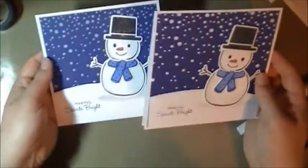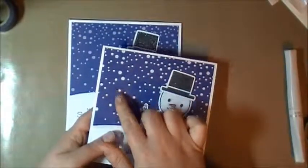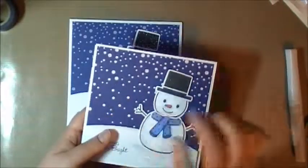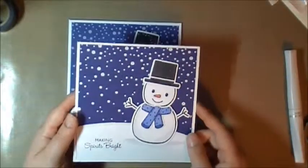Thanks for watching! I hope you guys attempt to make this. I really suggest picking up the Simon Says Stamp Falling Snow stencil — you will love it when you get it. The Wink of Stella pens are great too.